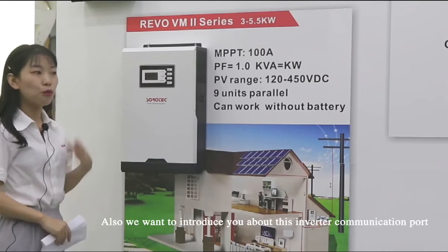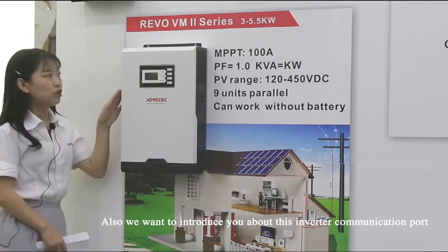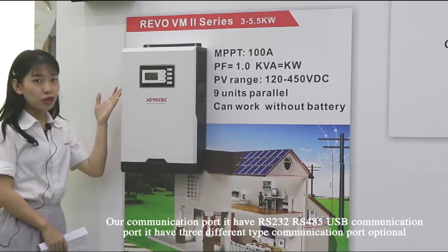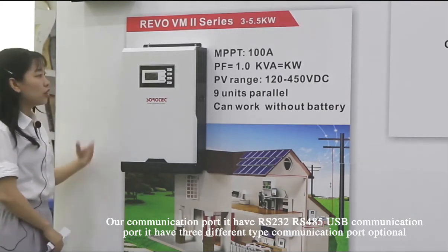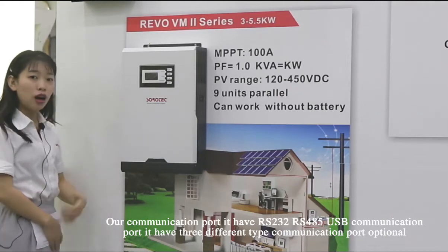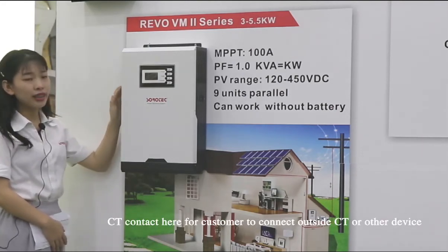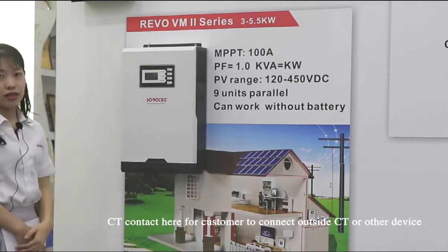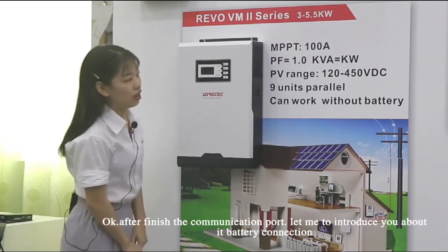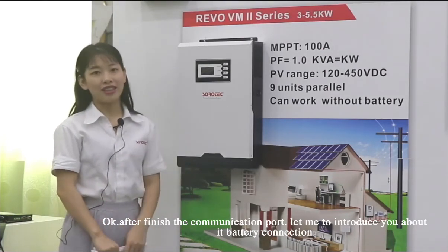We also want to introduce the inverter's communication ports. It has RS-232, RS-485, and USB communication ports — three different types for customers to choose from. We also have a dry contact and CT contact here on this side for customers to connect to external CT or other devices.